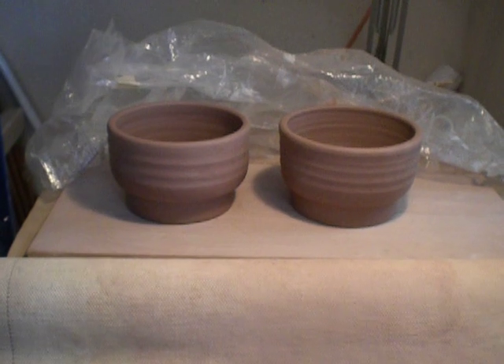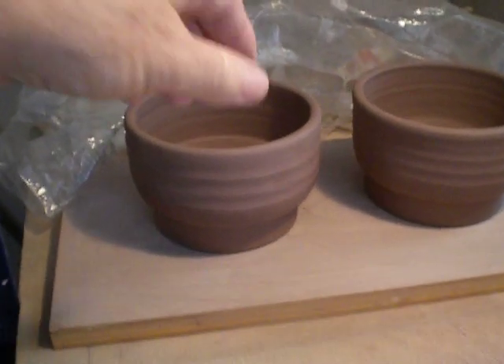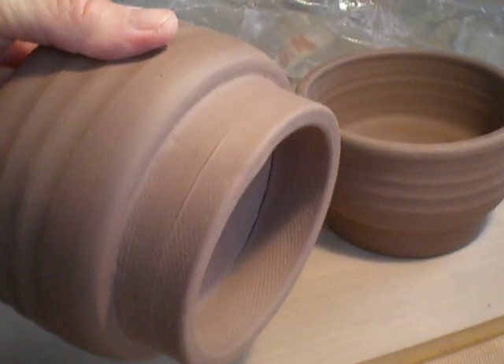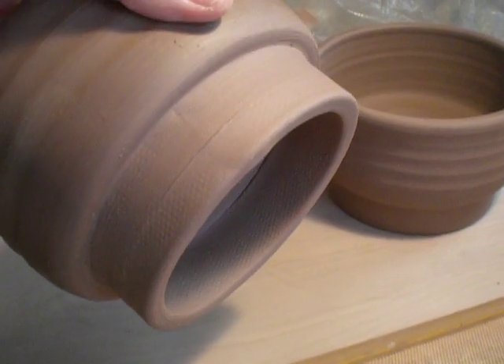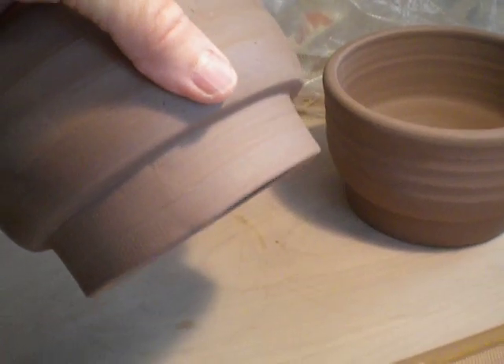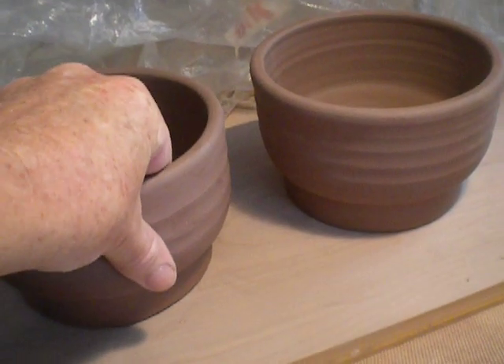There they are. They are a little taller and not quite as wide as the original. You can see the bottom, so it will fit over that piece that you have in your kennel. I think the dimensions are going to be fine once it dries — it will be about 20% smaller than it is right now.